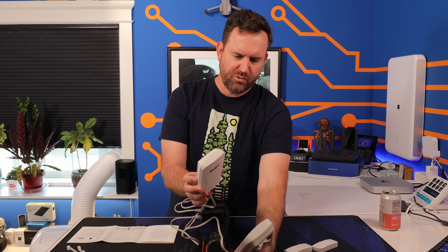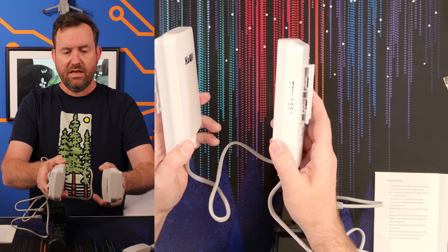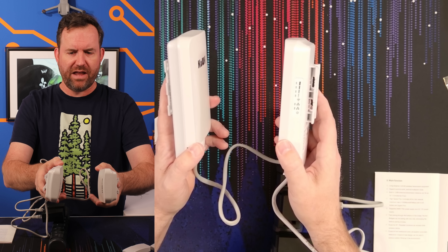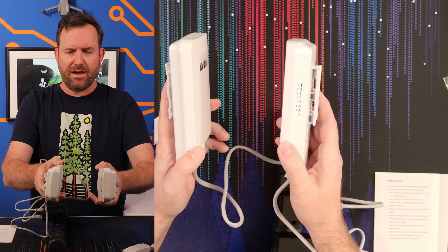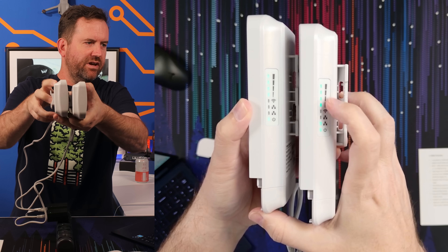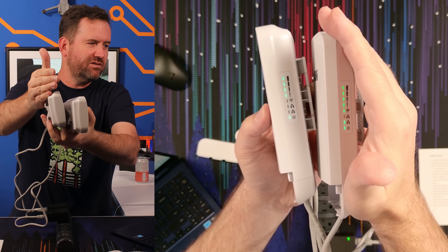It says it takes up to a minute to pair. Right now I don't see any lights happening on either device. Now it looks like the master is cycling. It might have actually paired out of the box — maybe it comes paired out of the box, or when you first power them up they automatically pair if they don't have an existing configuration. It looks like that worked. We do have full signal strength indicators on both of these devices.